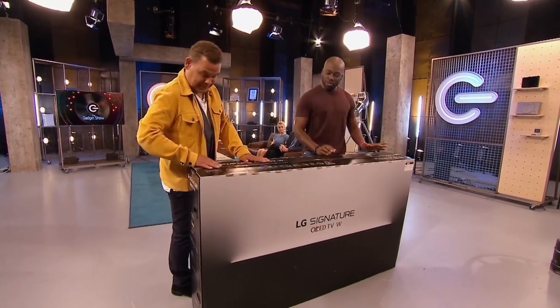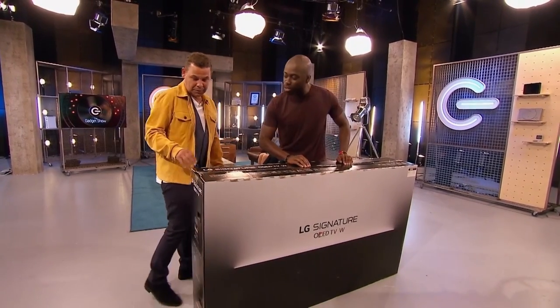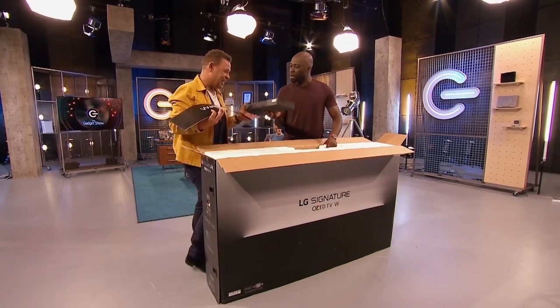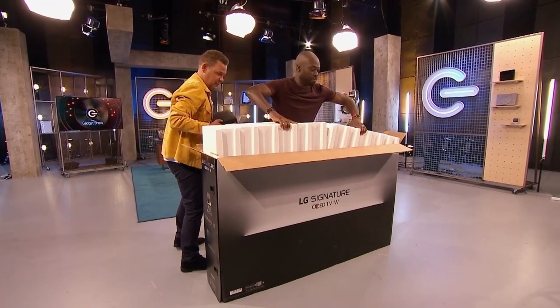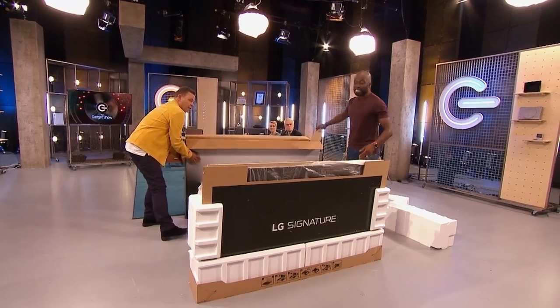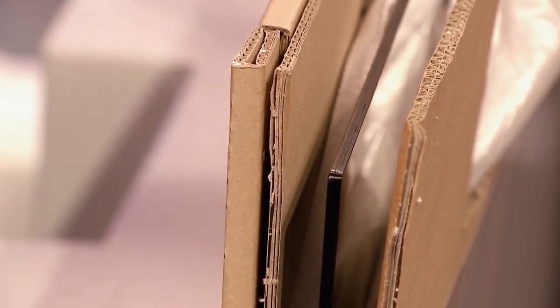It's not just a TV — this is the latest offering from LG. This will blow your mind. Okay so it's a massive box, but within said massive box is a very thin TV indeed. In fact, the screen itself is 2.57 millimetres thick. Thinner than a pound coin.